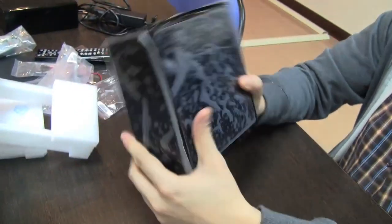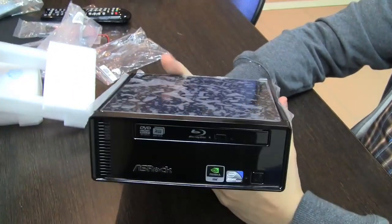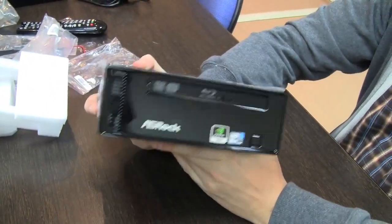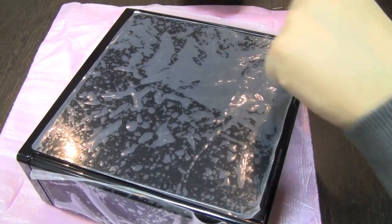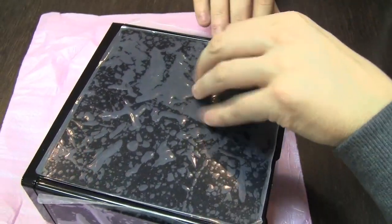It should be available at your favorite reseller and retailer pretty soon. Really, really cool device — I can't wait to open this little fella and take a closer look inside. This is pretty much the Mercedes-Benz of NetTops, because the glossy level of the finish is at 92% — that's the same percentage of gloss as Mercedes-Benz cars.